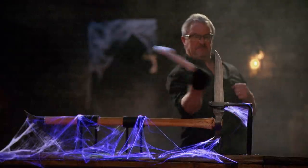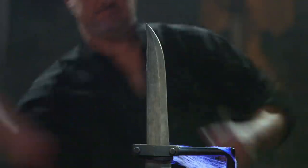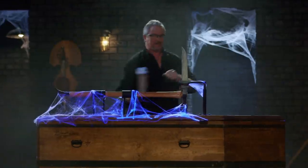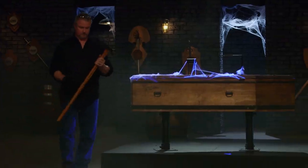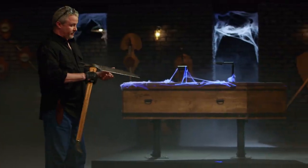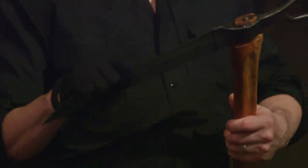How you feeling, Trevor? Pretty good right now. Good? We'll see how you feel in a minute. Nice job, Trevor. Held up well. Your edge is still good, nice and sharp. Everything's still tight. Good job.